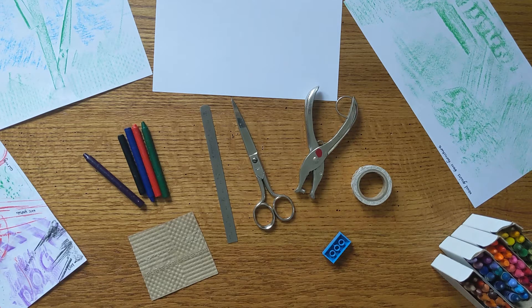His name was Max Ernst and he called this art form frottage, but you might call it rubbings. There are lots of examples of rubbings in art from all over the world.